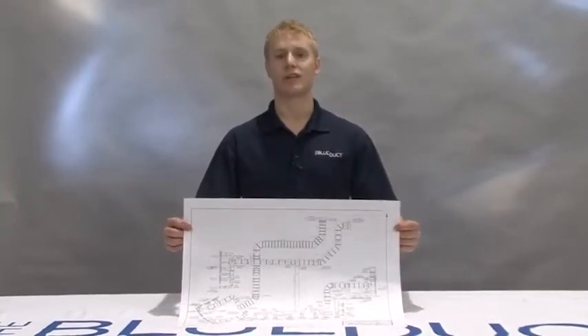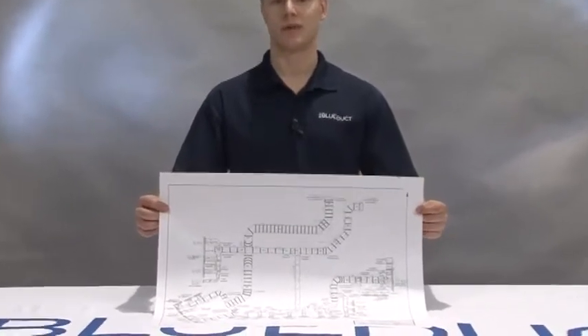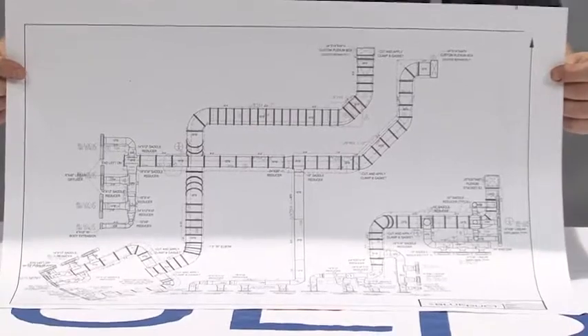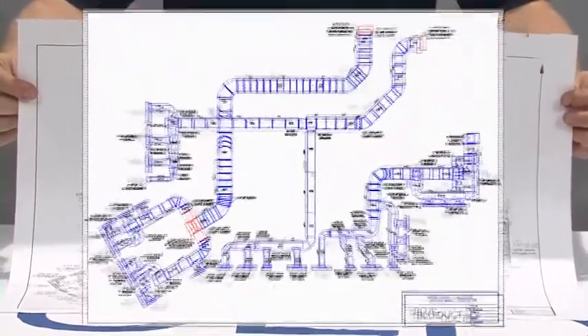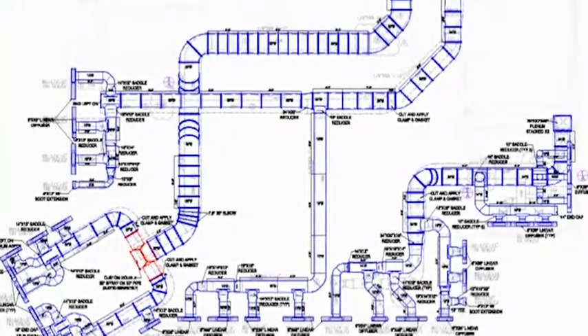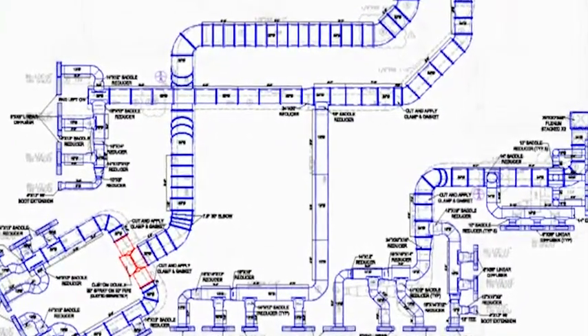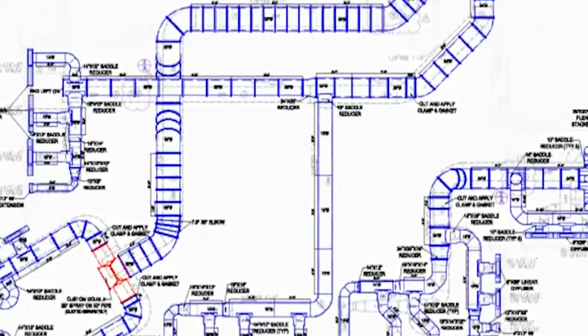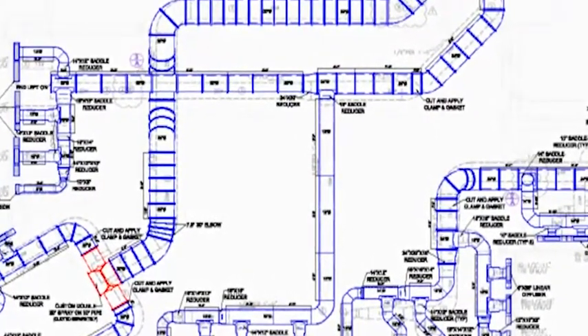Be sure to review the CAD drawing for your project to ensure proper system layout and assembly. AQC Industries provides CAD drawings of the blue duct underground duct system. The CAD drawings are interpreted from the engineer's drawing as a recommendation of the materials needed to complete the system. Please consult with the engineer and other trade professionals before proceeding with the installation, and verify that any needed elevation changes are properly documented on the drawing.